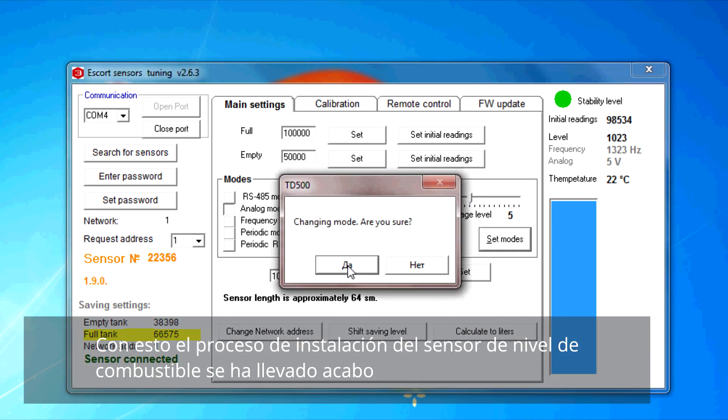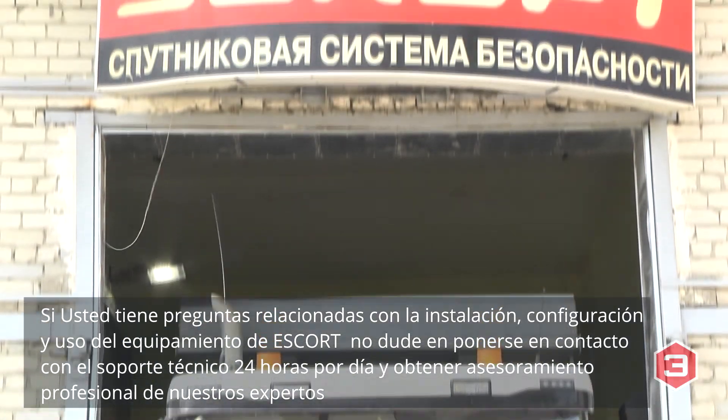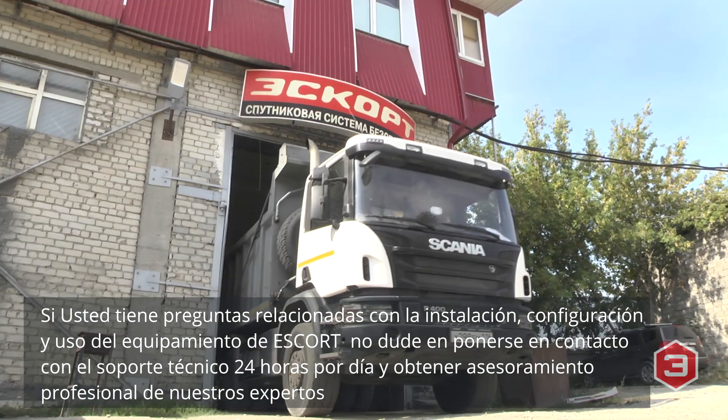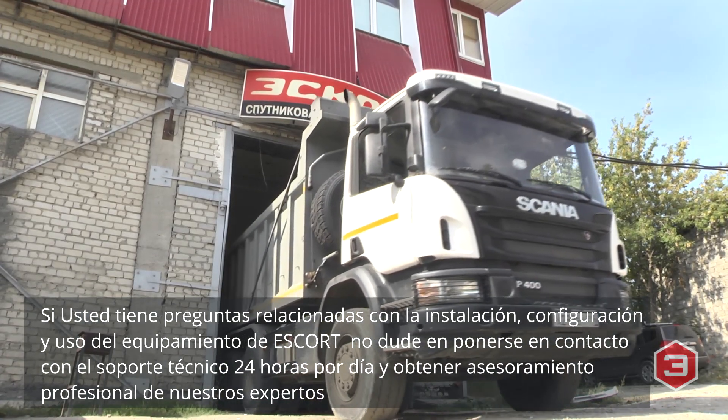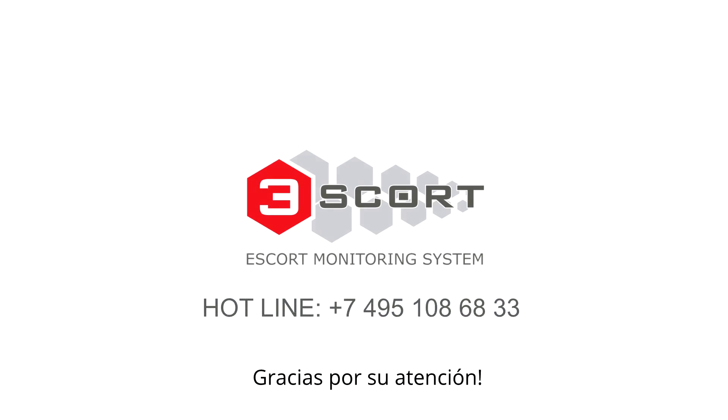The process of installation of the fuel level sensor is finished. Escort professionals are always ready to answer any questions concerning installation, integration, and operation of Escort equipment. Please contact our 24/7 technical support by the hotline number. Thanks for watching our video tutorial and for your interest in our product.